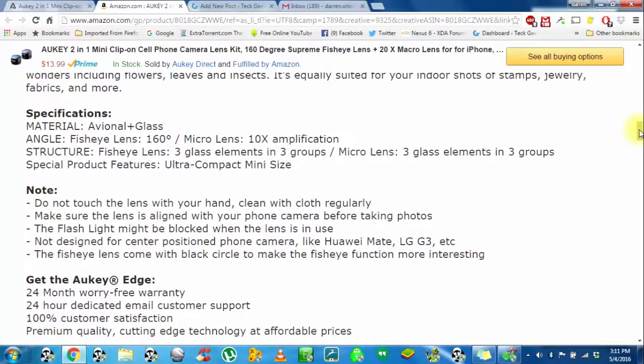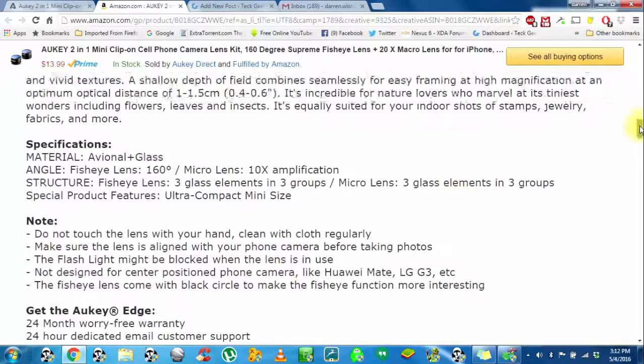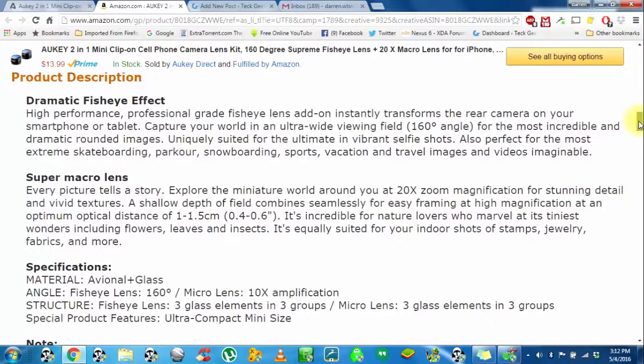The fisheye lens is 160 degrees and the macro is 10 times amplification. This is probably what's different about theirs — the fisheye lens has three glass elements in three groups, and the macro has the same. That might be where Aki's difference is. I get no glare with these, whereas I do get glare with other companies' lenses of this type.